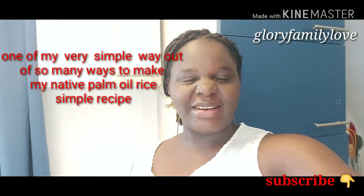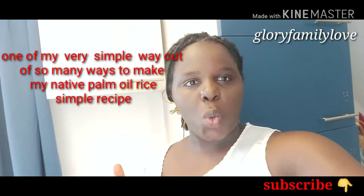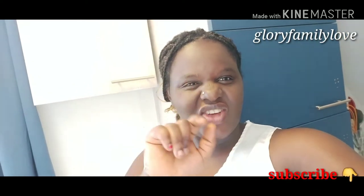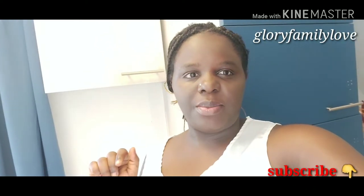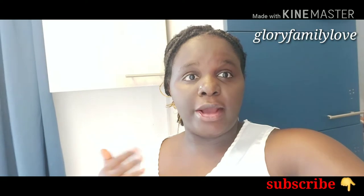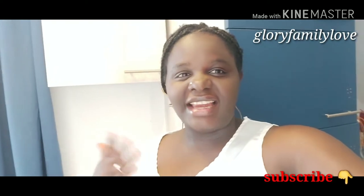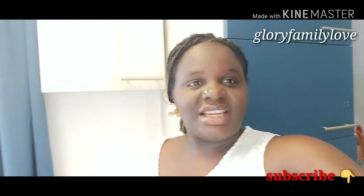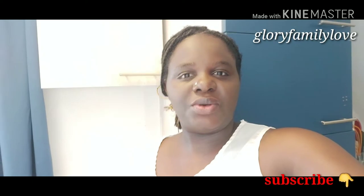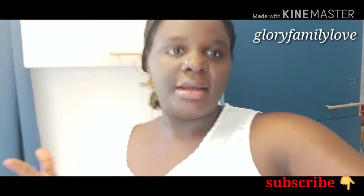Hello guys, welcome back to my channel, it's your girl Glory. By the title you already know what you're about to watch — today we are bringing a new brand video. This video is going to be all about cooking. I'm going to be showing you guys my own recipe, my own way of making Nigerian oil or palm oil rice, as it's popularly called.